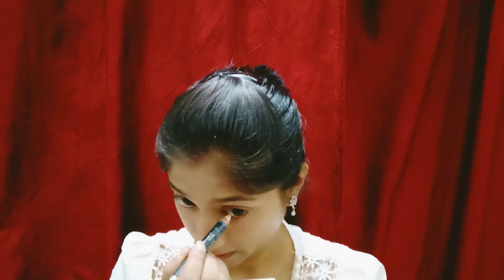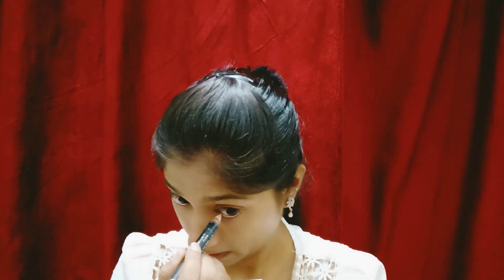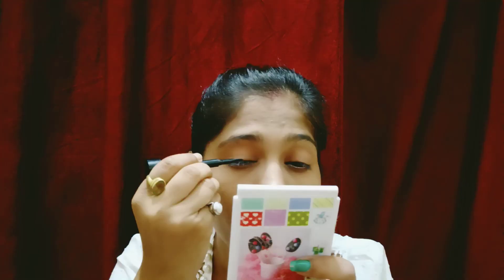For the sixth hack, take your eyeliner tool. Do not use black kajal because if it smudges in the rain, your face will look messy. Instead, use a gel kajal — the gel kajal is smudge-proof. We need a pen liner or kajal, and we should always use gel kajal because it is smudge-proof and won't come off easily.